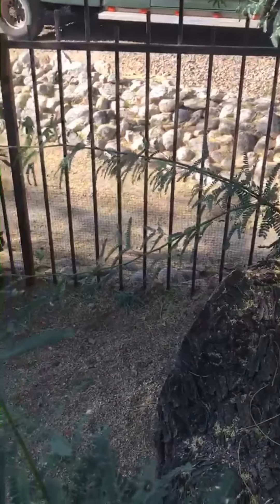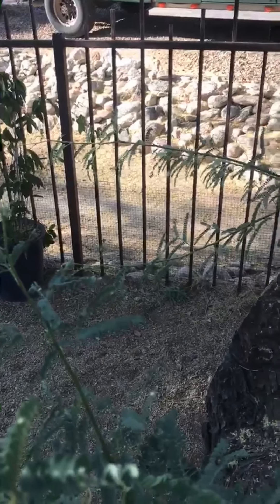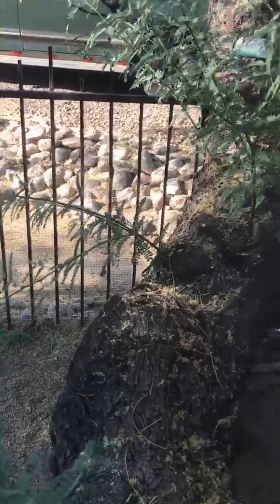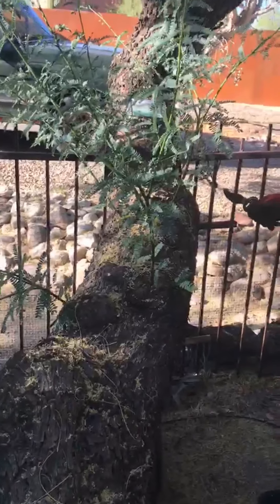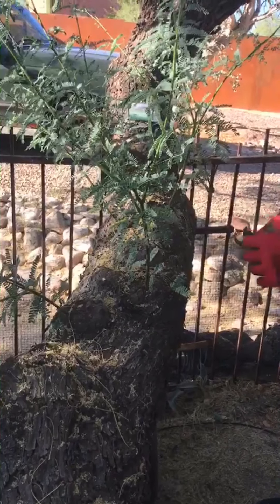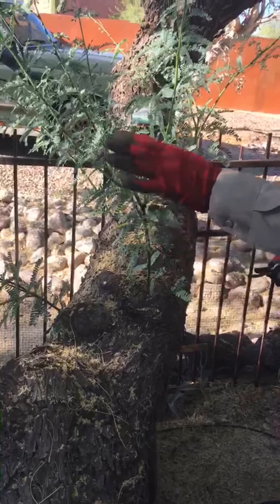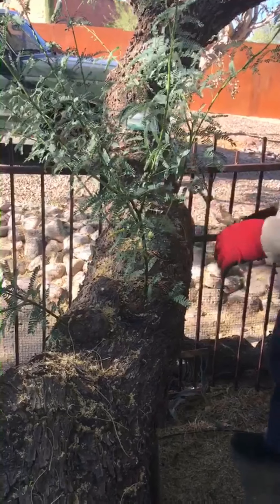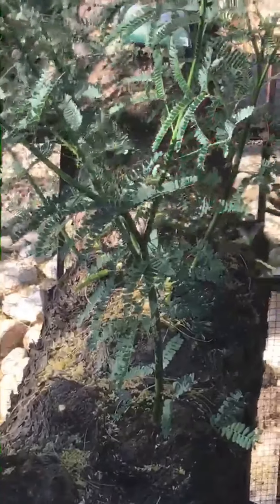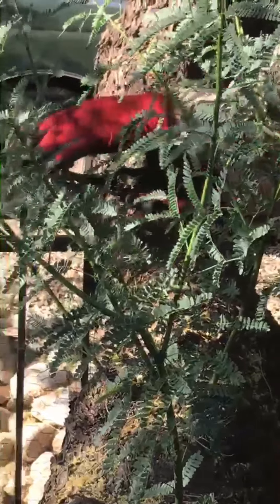We look for the sprouts that are going to a good space — a functional space — because we still don't want them on the roof or in the walkway, but we also want them to take up a nice open space in the mesquite or palo verde where they'll have room to grow. About 15 of them remain from the original 32, and right now I'm going to take off maybe three or four more, still leaving the ones that are in a good spot.